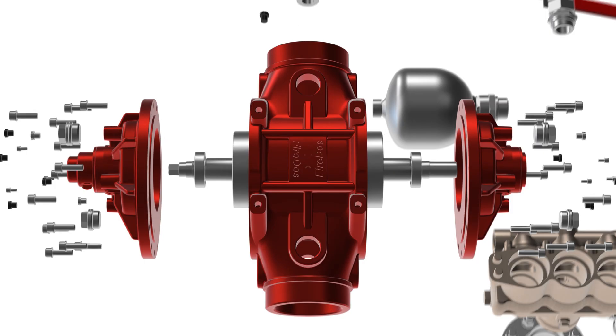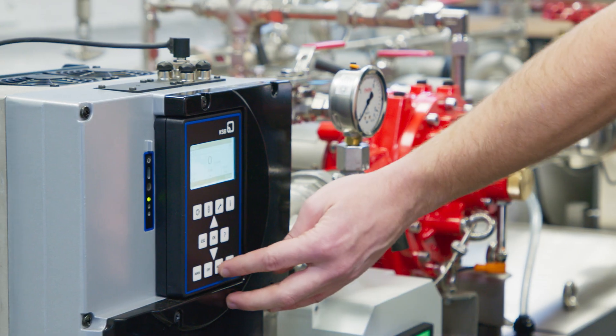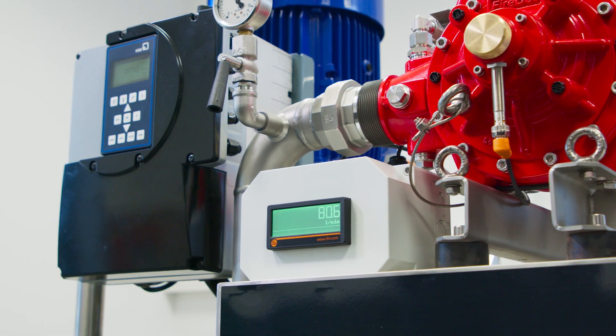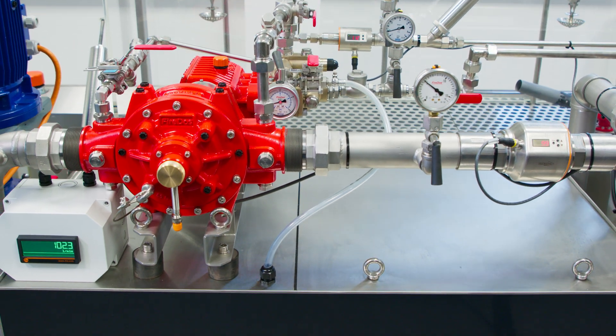The proportioner consists of a proportioning pump and a water motor. When the extinguishing water pump is switched on, the water flows through the water motor of the proportioner, prompting it to rotate. This way, the water motor in turn drives the proportioning pump.